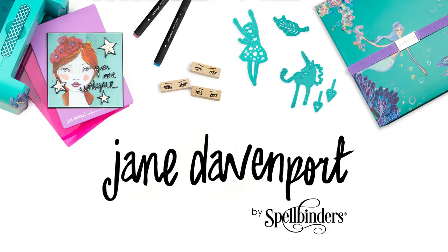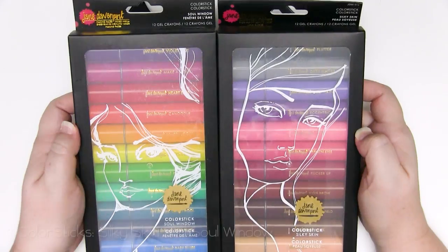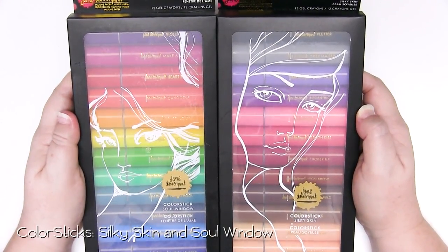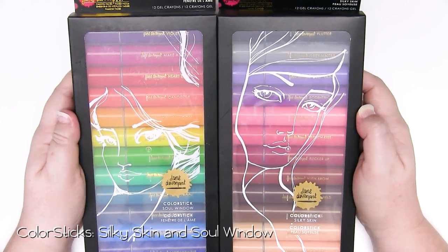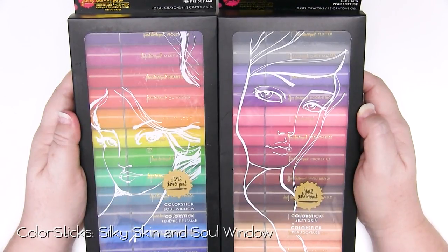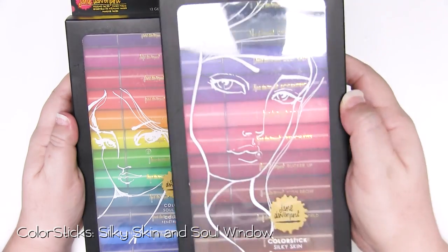Good morning gorgeous people. It's Kate here and today I'm on the Spellbinders blog as a special guest. I'd like to talk a little bit about Jane Davenport and Spellbinders colour stick range. These are amazing products and I can't wait to show you something that you can do with them that's so simple that anyone could do it. So today I'm going to show you how to make this really cute card with the colour sticks from Jane Davenport.